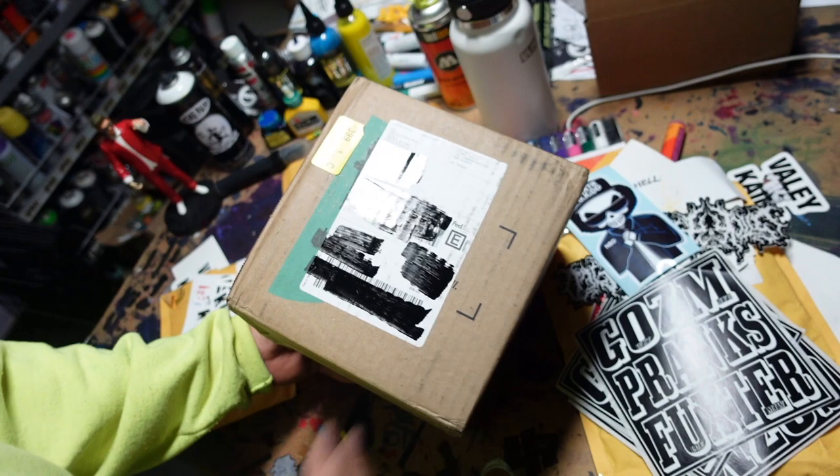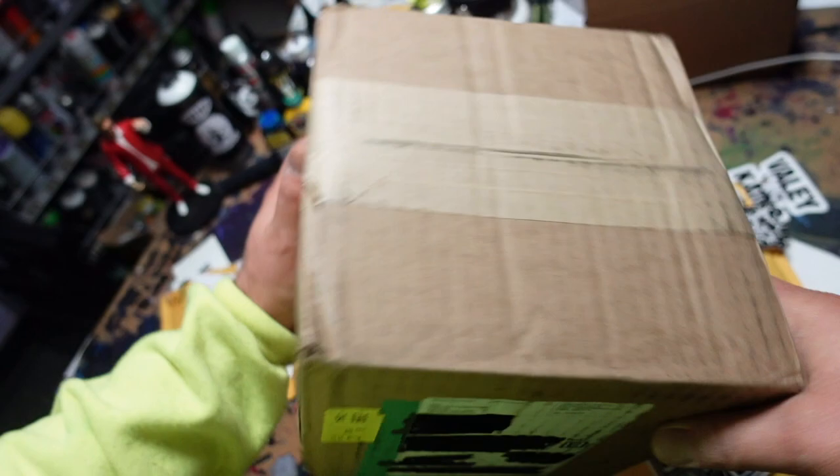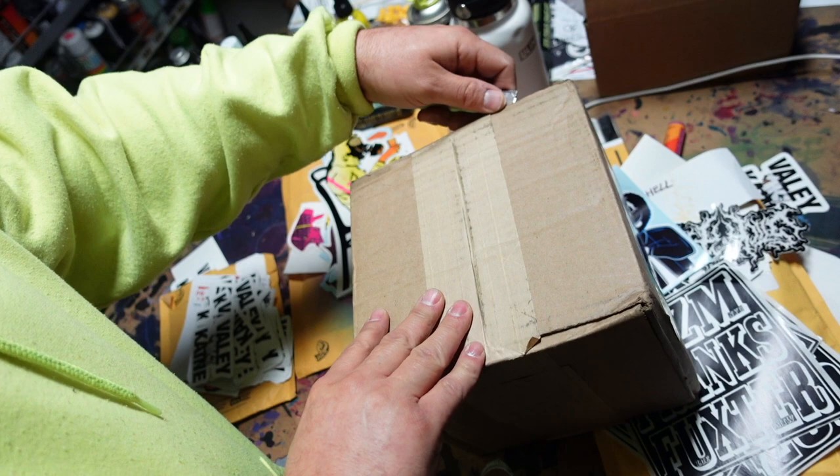Just like the video title says, we're going to take a look at KEH's UG grade lenses. This video is getting straight to the point — no goofy intros, just straight to the meat of the matter. As you can see, this is a camera box from KEH. On the label it's all sealed, and you can see the KEH logo on the outside of the box, so it's a fully legit shipment.